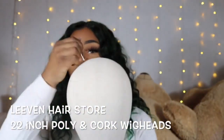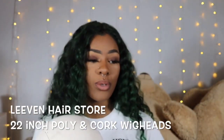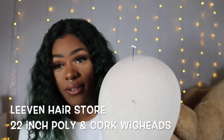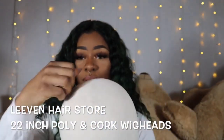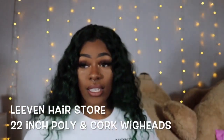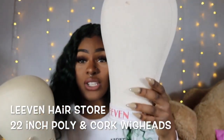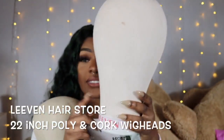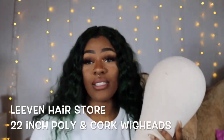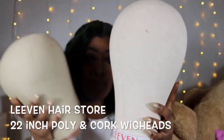The poly wig head holds pins just as well as the cork wig head, so you don't have to worry about that. With styrofoam heads, you can only put pins in so many times before it starts breaking down and won't hold pins anymore — but the poly head is stronger than styrofoam while being about the same weight. If you're a beginner, I would recommend the poly wig head. And if you have a peanut-shaped head, I'd recommend it even more, even though you can stretch the wig cap down the neck to fully stretch it out.